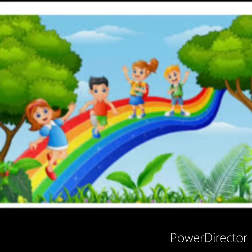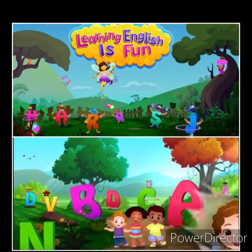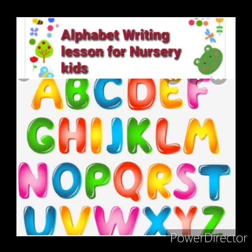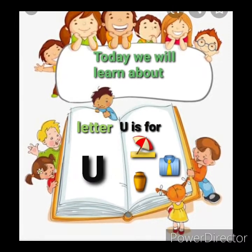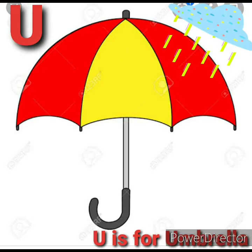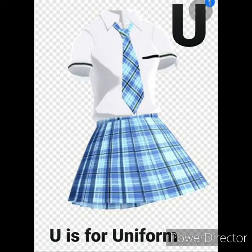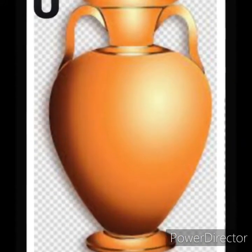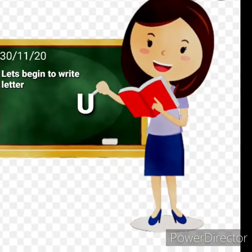Good morning children! Learning English is fun. Welcome back to the alphabet writing lesson. Today we will learn about letter U. This is letter U. U is for umbrella, U is for uniform, U is for urn.